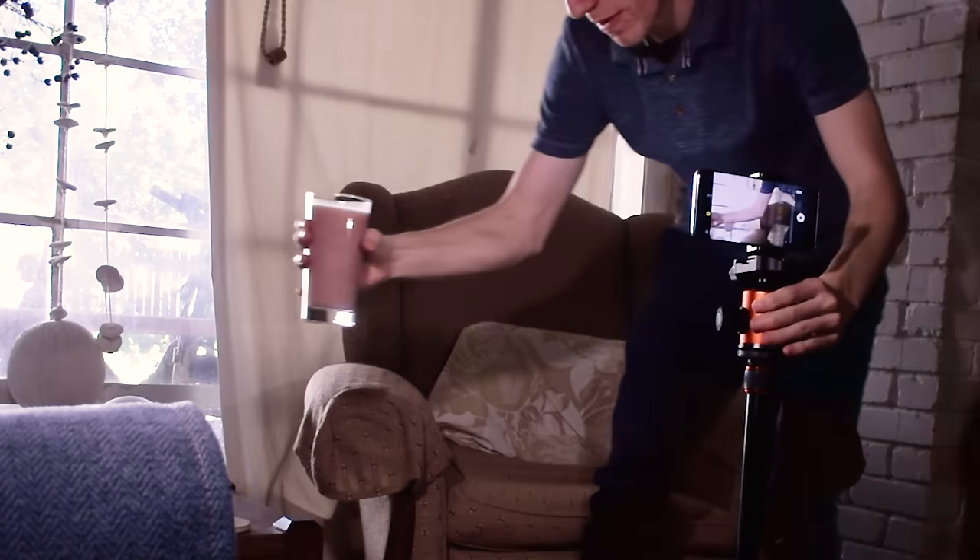Now we're on to the last shot of the sequence. I was picking up the smoothie and then moving my hand to the left. I'm going to be moving like this and then sitting back down on the beat and then sipping the smoothie. End sequence. Let's do this.